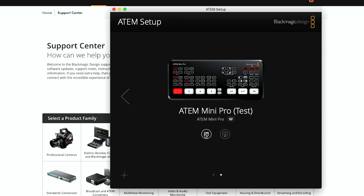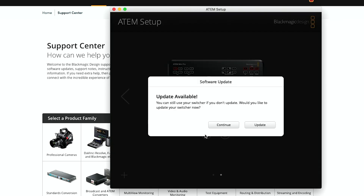Next, open the ATEM Setup app — that's not the software control app. Opening the ATEM Setup app and then clicking on the little icon here will prompt you to install the update onto your switcher.